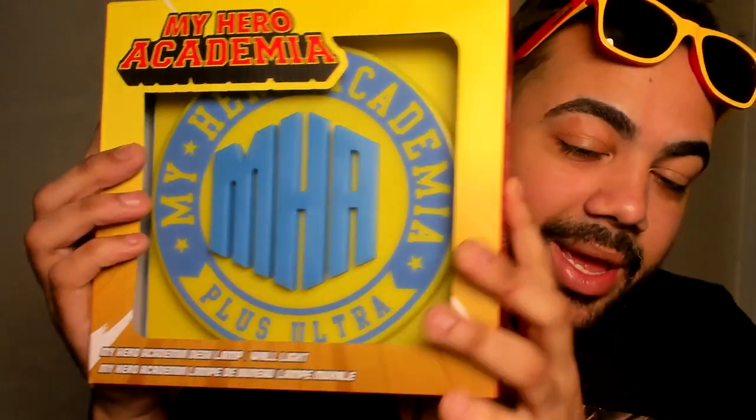They were also really gracious enough to send us this My Hero Academia wall lamp. I really have nothing going on back here behind me for any of this content. I've been thinking about what I can put back there, and I think this is going to fit really nicely.